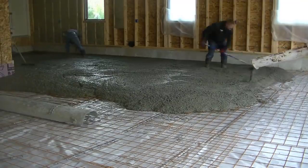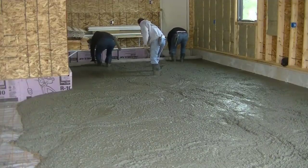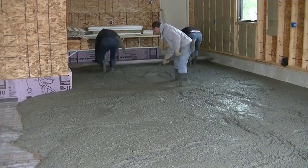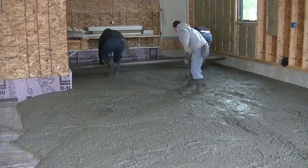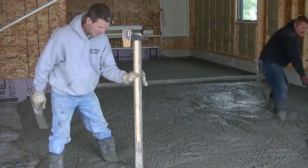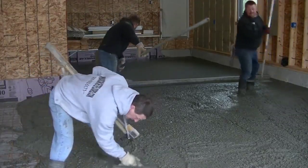We're getting down towards the end of this first truck. We'll get him all dumped out. You can see Darren's over there mag floating some edges, and now we're going to start screeding. The guys are kick screeding — that's how we're going to screed this garage floor because it has quite a slope to it from the back to the front.